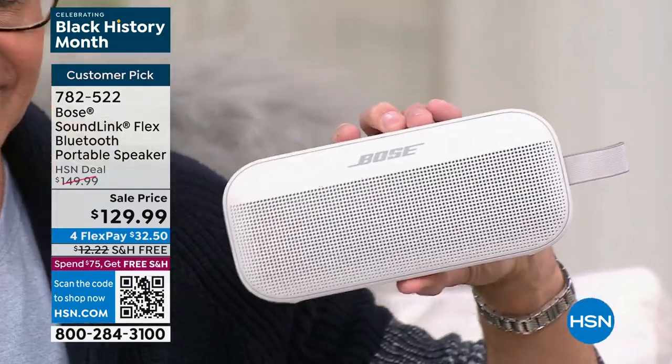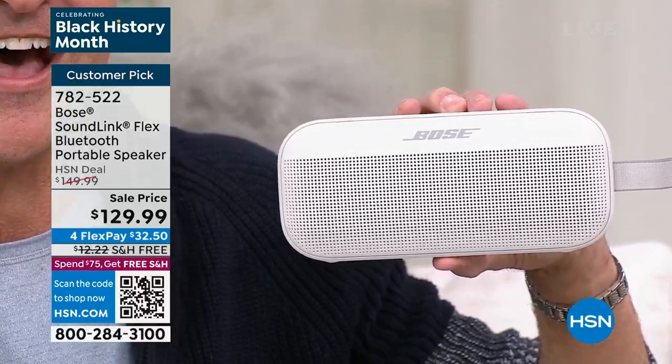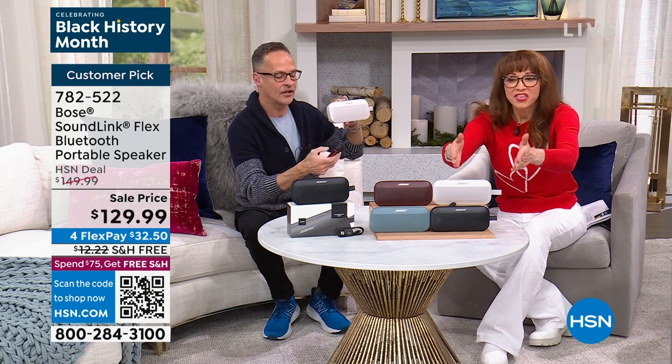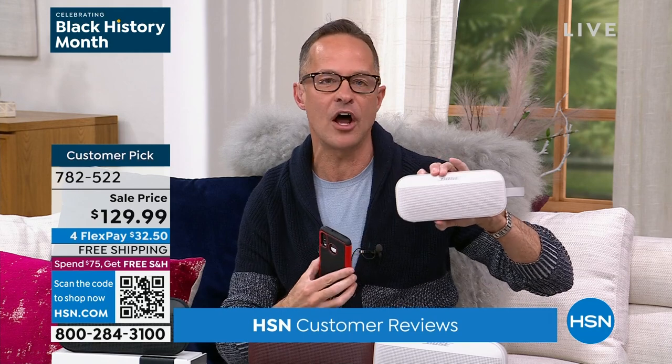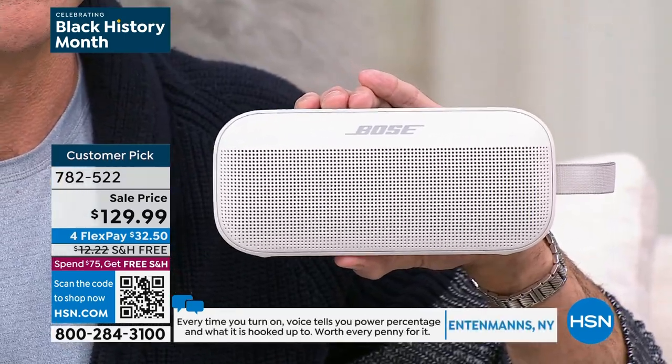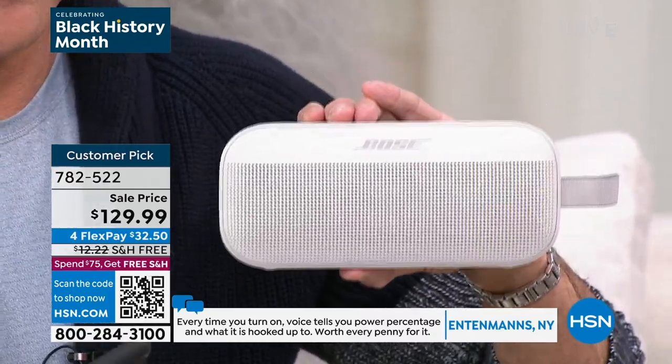This is the 12-hour, one-pound speaker with Bose quality — an awesome customer pick on htn.com. They play a country song through the speaker, then turn it off to compare it to the phone's audio quality alone, and then turn the speaker back on showing it connects automatically via Bluetooth, filling the entire room with sound.